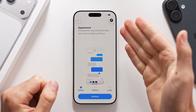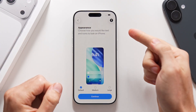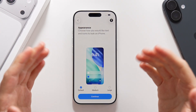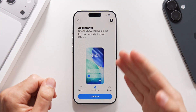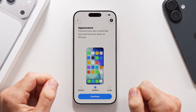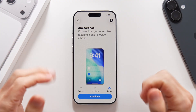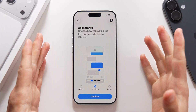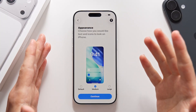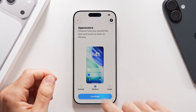Once you do that, you'll be able to choose the appearance of your phone — how you would like the text and icons to look — ranging from default to medium, which makes things a little bit bigger, and large, which makes things even bigger. If you're not sure which one to go for, I recommend medium because it is a good middle ground and offers great readability without making things way too big. Let's tap on continue.